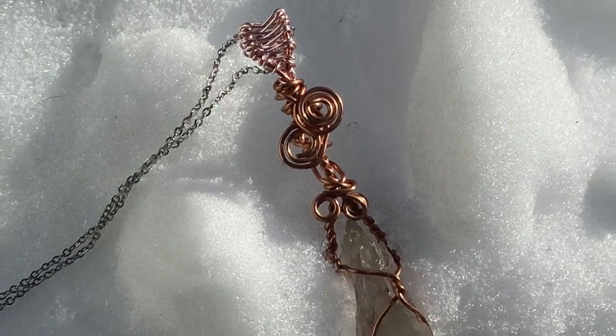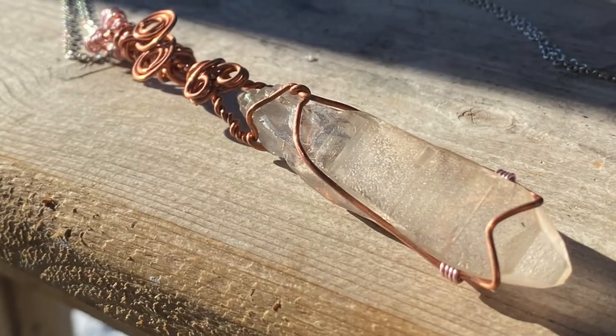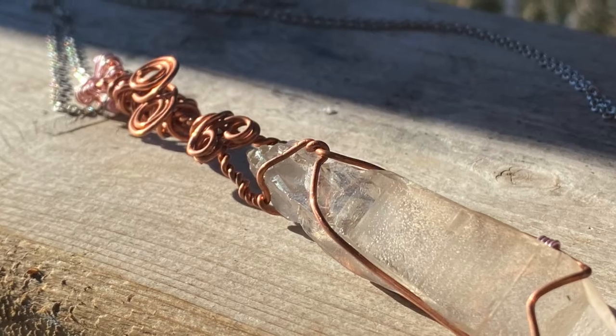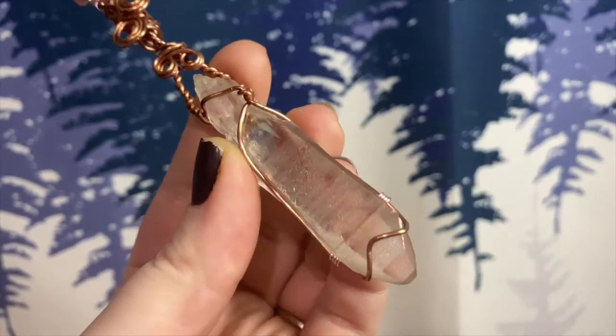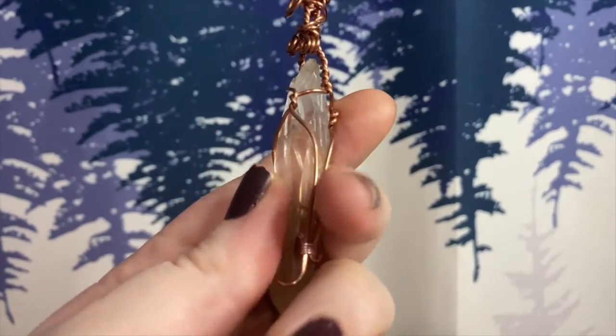Hi and welcome back to Elevated Energetics. Today I'm going to be giving you a little preview of a smoky Lemurian seed pendant. Lemurians are a little bit different than quartz that you would program — Lemurian quartz needs to be activated.